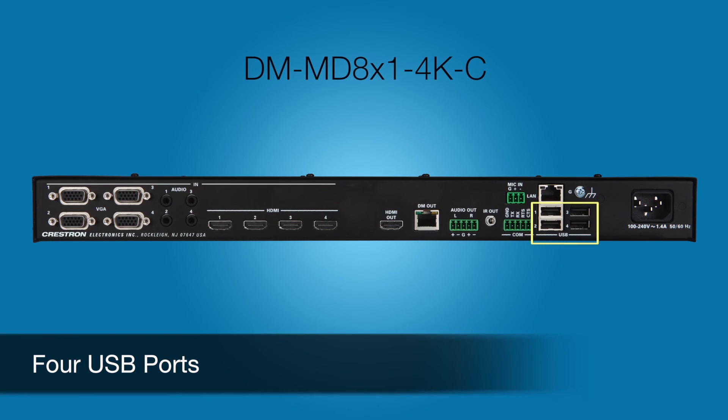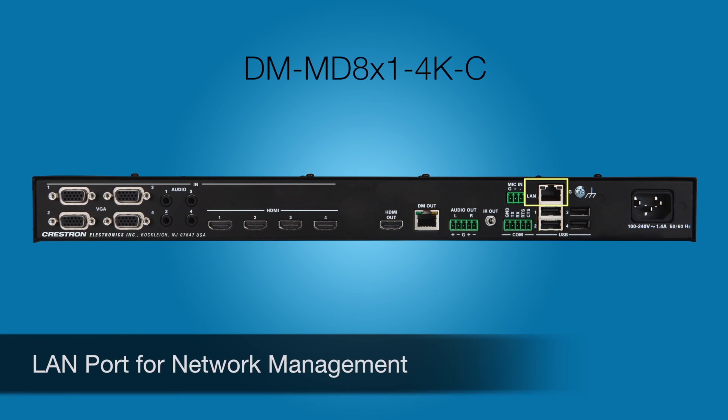There are four USB ports for the connected cable caddies, IR and serial ports, and a LAN port for network management using Crestron Fusion cloud software. The HD and DM-MD 8x1 4K switchers provide more out-of-the-box functionality, 4K support, and network management than any other switcher in its class.